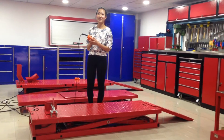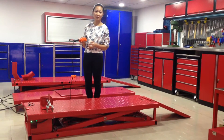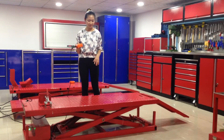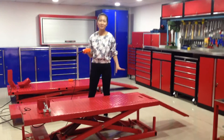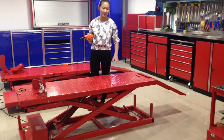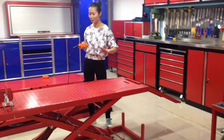Here I have a button — it has up and down. So we'll press up and it goes up very safely and quiet. The table size of this motorcycle lift is 1800 x 600 mm. Here I have a ramp so you can put your motorcycle onto the table.